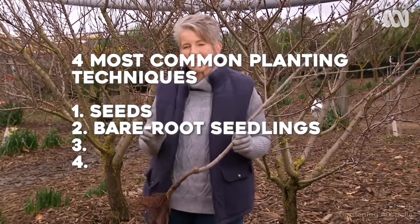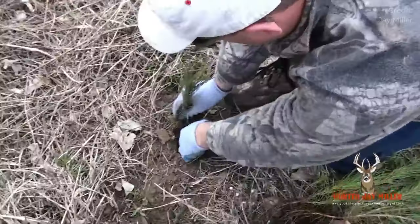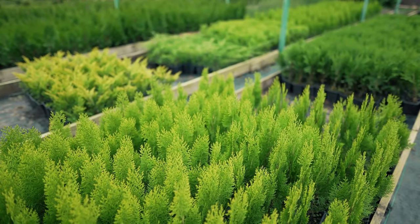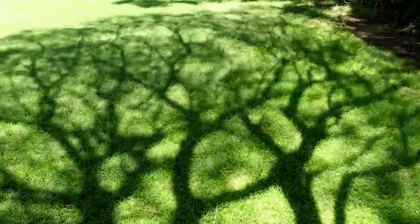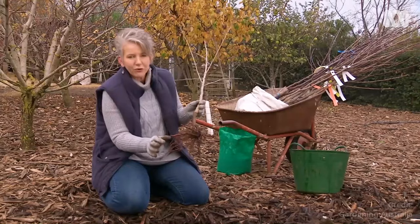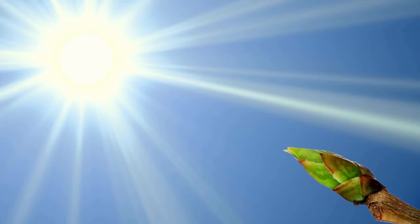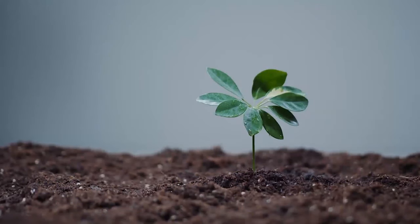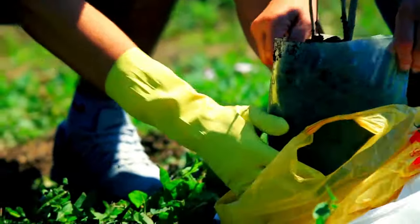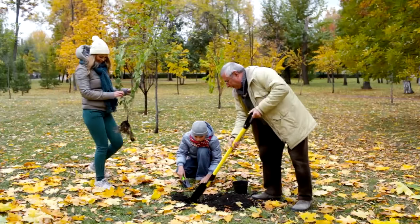Option 2: bare root seedlings. These trees come without soil, so their roots are ready to be earthed. Bare root trees give you a head start with a well-developed root system, and they often outgrow containerized trees in just a few years, boasting a staggering 200% more roots. When handled carefully and roots stay intact, they have a very good survival chance. However, they're picky about timing — they prefer early spring or late fall when the soil is moistest and they are dormant. Once uprooted from the nursery, you've got about a week to plant them or their roots won't survive.